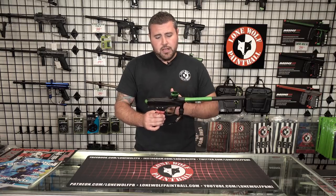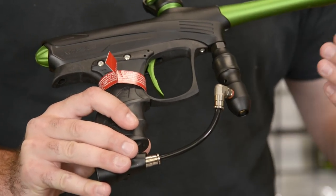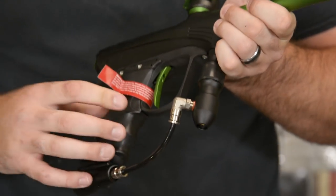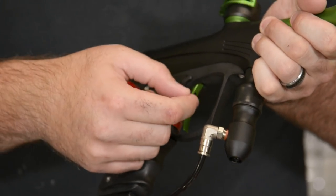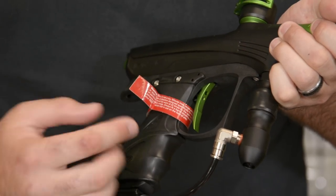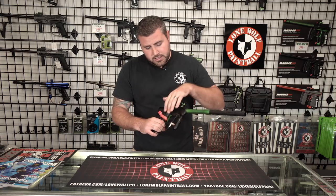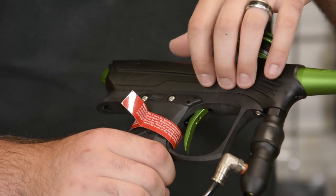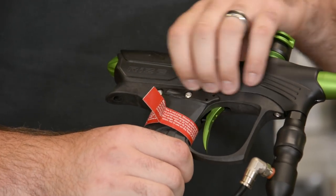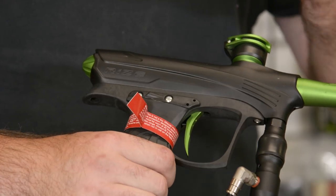Up from the frame, going right into the trigger. This is an adjustable trigger, so there are set screws on the inside. Using your Allen wrench, you can tighten or loosen depending on how long or short you want to pull on the trigger, and that activates the micro switch on the board. Since we're in the grip frame area, this is an updated solenoid from the old Proto-Rail — it's called their new ramp solenoid, supposed to be more efficient and work a little bit better overall.